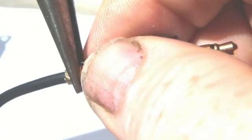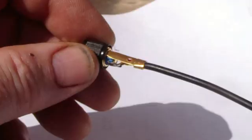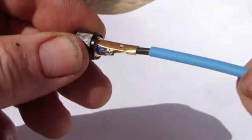Needle nose pliers are used to carefully crimp the two ears on the back of the jack over the black outer insulation of the cable, to help lock it in place and prevent the delicate wires from being pulled or broken away from the new solder connection.